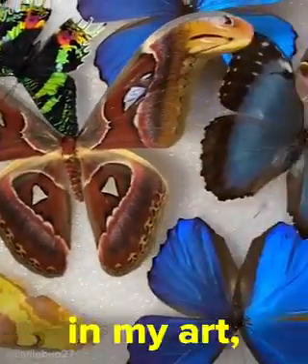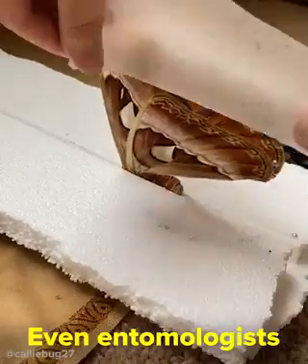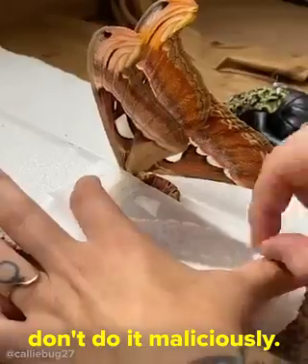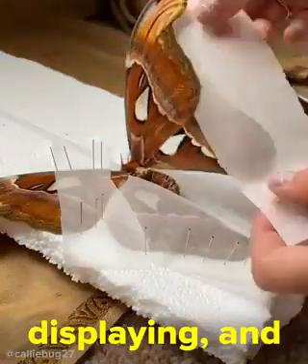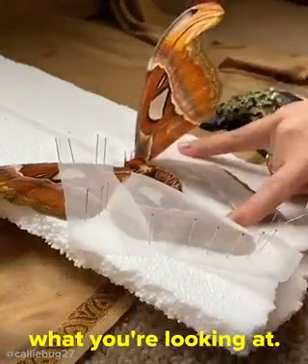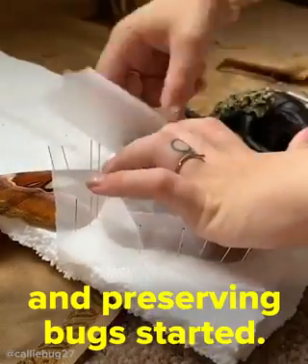I personally don't kill the bugs that I use in my art, but let's talk ethics. Even entomologists who do kill bugs don't do it maliciously. The process of scientific inquiry requires close study of these animals, and that requires properly pinning, displaying, and being able to identify what you're looking at — which is why the process of pinning and preserving bugs started.